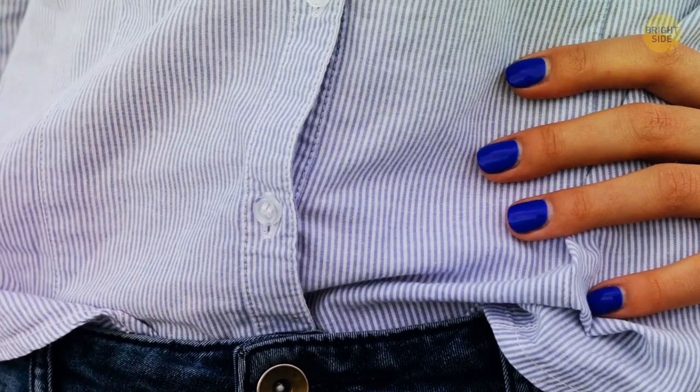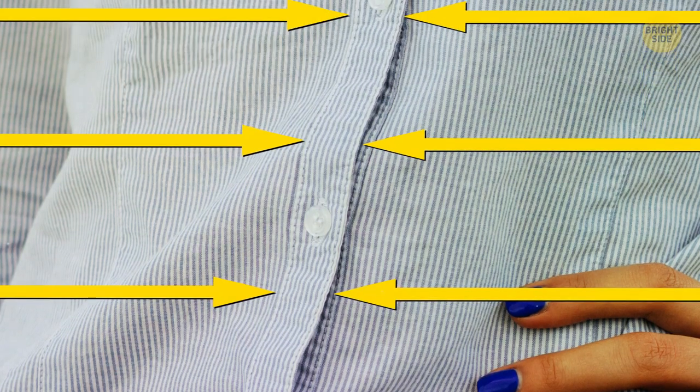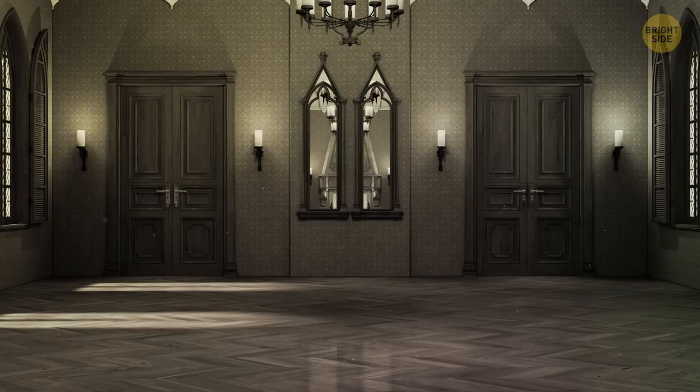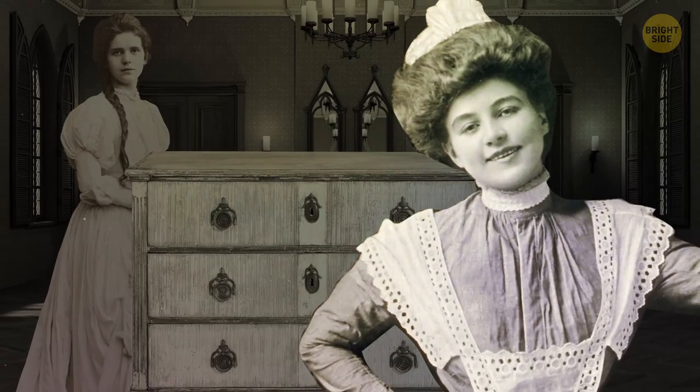Women's shirts oddly have buttons on the left, even though most people are right-handed. It comes from the times when upper-class ladies would have handmaidens dress them. The wearer's left became the dresser's right, so it was easy for them.